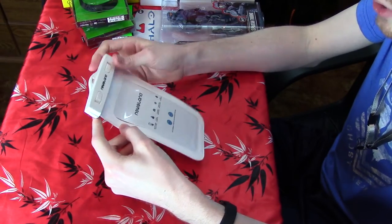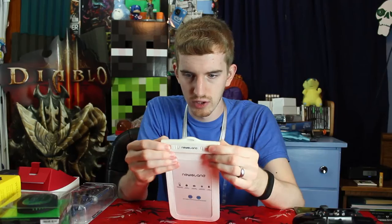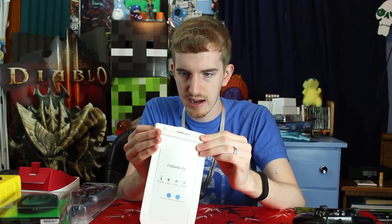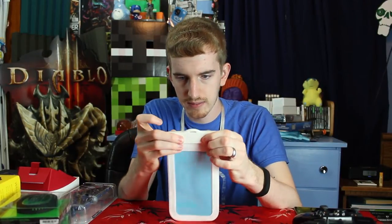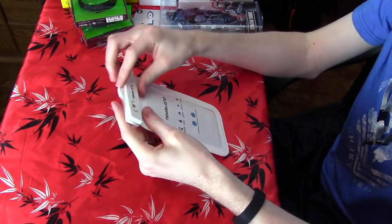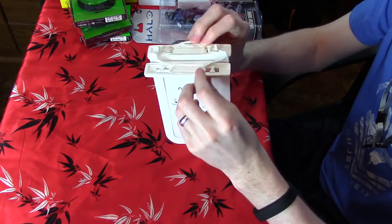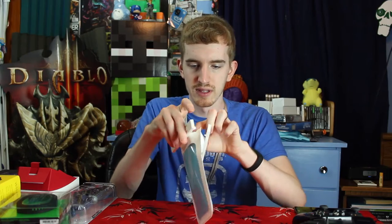So this is the pouch. It has a two snap lock system. You just kind of try it up and it opens up, and then the clip comes off. It opens up and then you slide your phone inside.